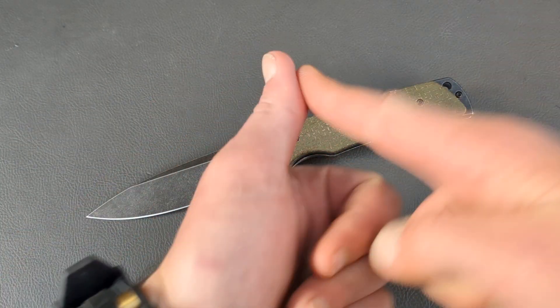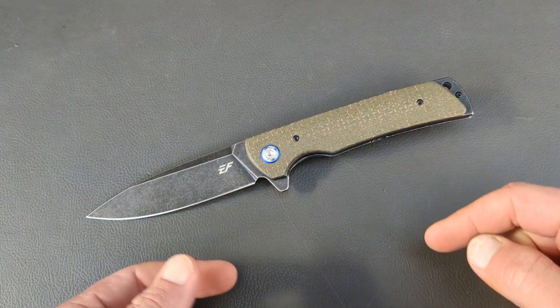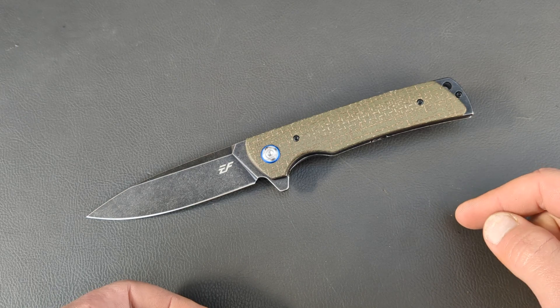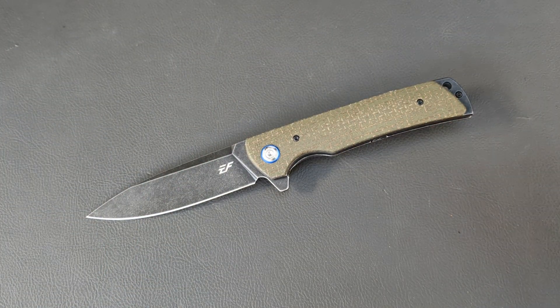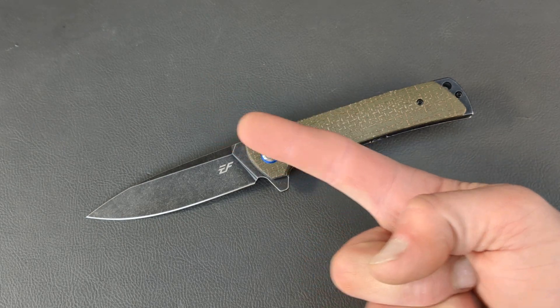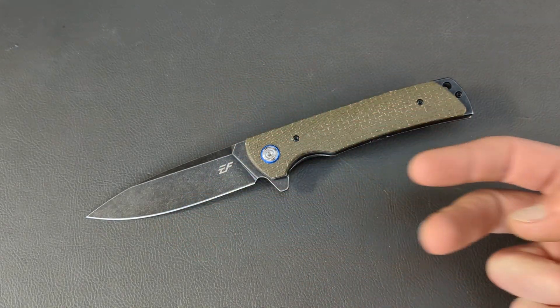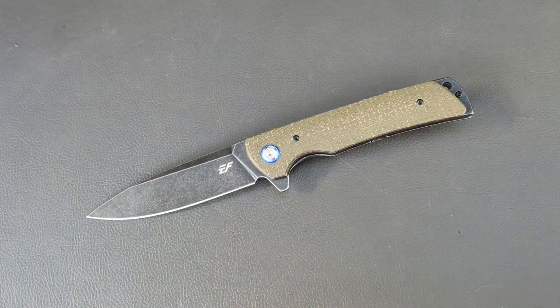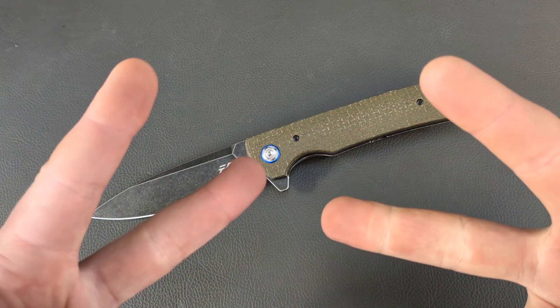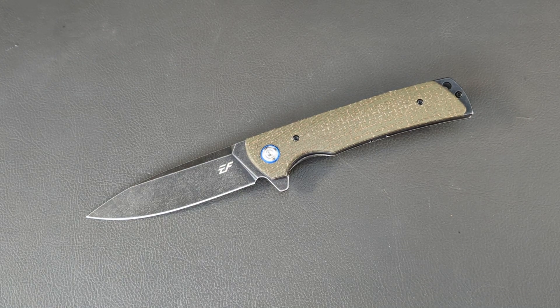We'll do an overview of this guy here coming up. That'll wrap it up for this one. Give me a thumbs up and let me know down in the comments if you have any Effingrow knives, what you think of this EF-973, or just let me know what you have in your pocket today. If you're new to the channel or not yet subscribed, hit the subscribe button right below the video or click the G-Ball Vision logo. I love y'all — have a good one, and I will catch you on the next one.